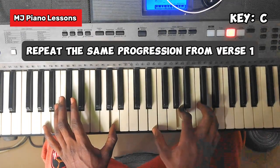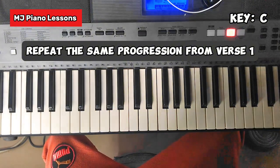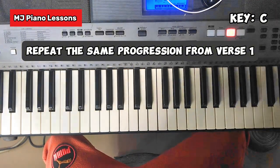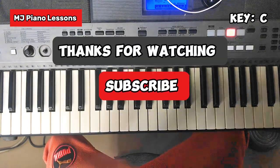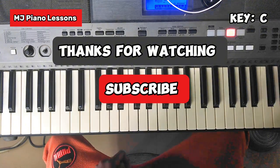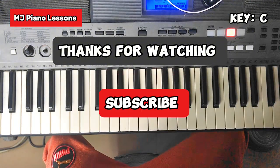Verse two is just the same thing you did in verse one. The differences are just those intros and the things you do. So it's pretty simple. If you have any questions feel free to ask — I'll make another video for you. Till then, stay safe and stay peace. God bless you.